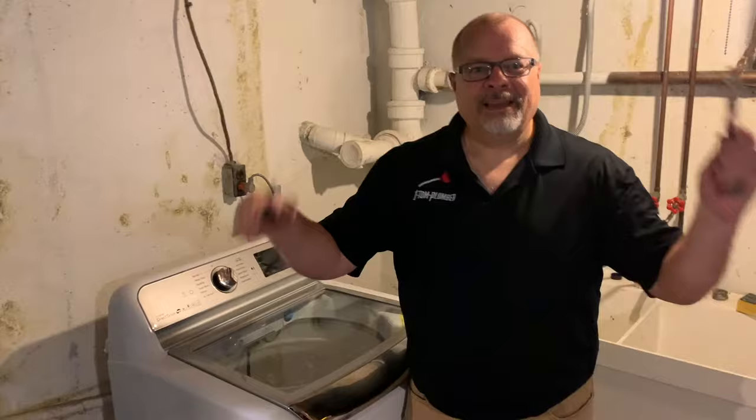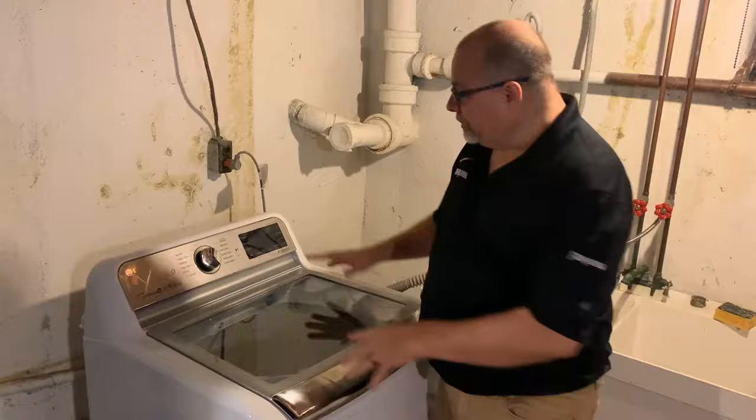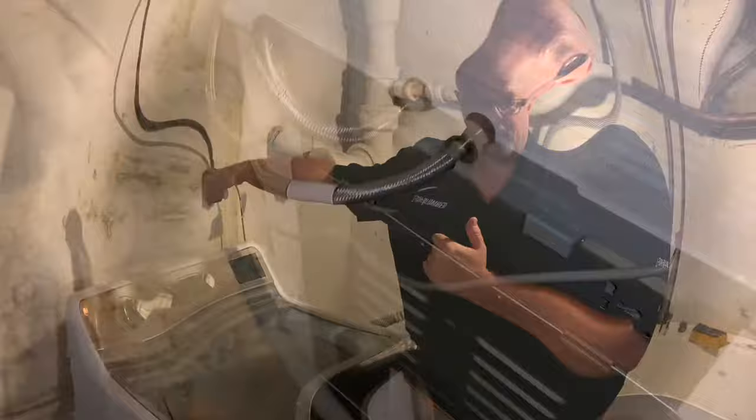Here's step number three: prepare your tools. All you're going to need is a pair of slip joint pliers — they call them slip joint because they kind of go like this — and a pair of needle nose pliers probably. Then you're going to want to move out the washing machine so you can get to the back panel where the hoses connect.